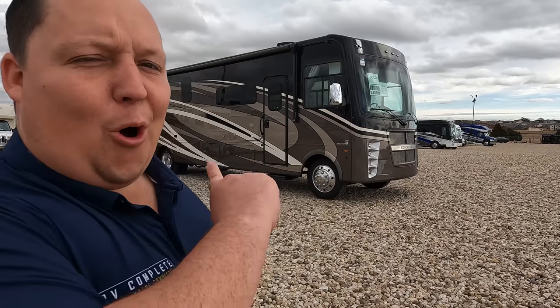Hey everyone, I'm Matt. Welcome back to another video. Today I am super excited. We are taking a look at one of the best Class A gas bunk motorhomes. This one's even special because they put a BOW on it — and what that stands for is a bunk bed, office, wardrobe.